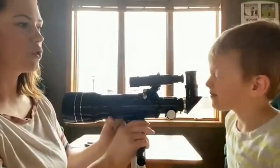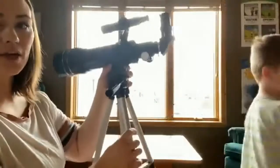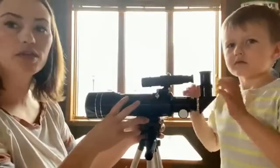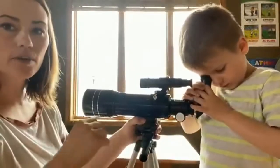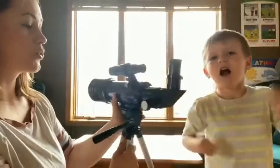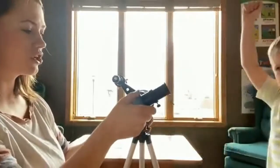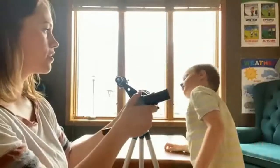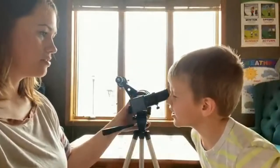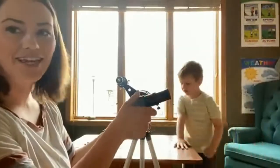This is really great for daytime and nighttime shooting — it doesn't have to just be used at night. It's very, very lightweight. This part comes off completely so you can travel with it, bring it camping or on a nature hike. You can look at scenery and birds. This turns so they can look from the side if they can't quite reach the top. Can you see anything? What do you see? — I see outside. Right now it's a little cloudy so we're not going to have much luck, but this is really fun. We're excited to use it tonight.